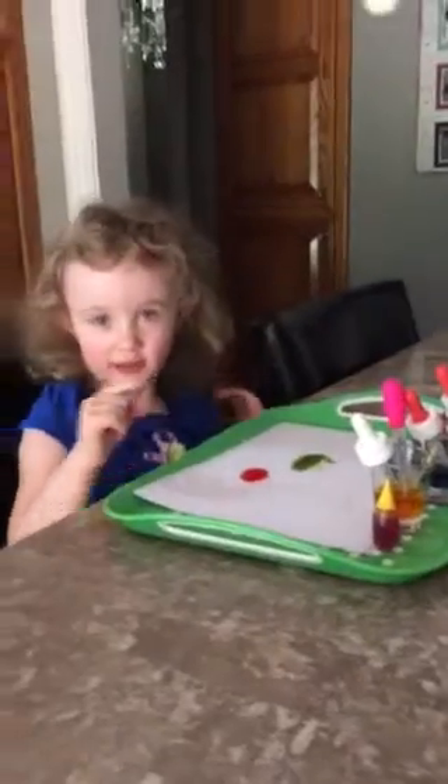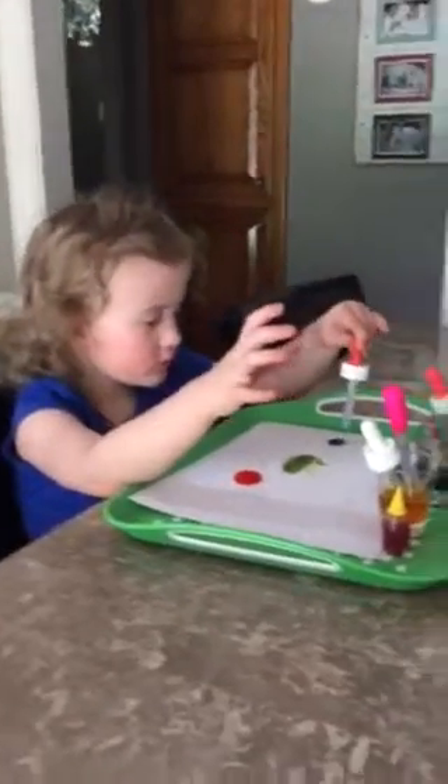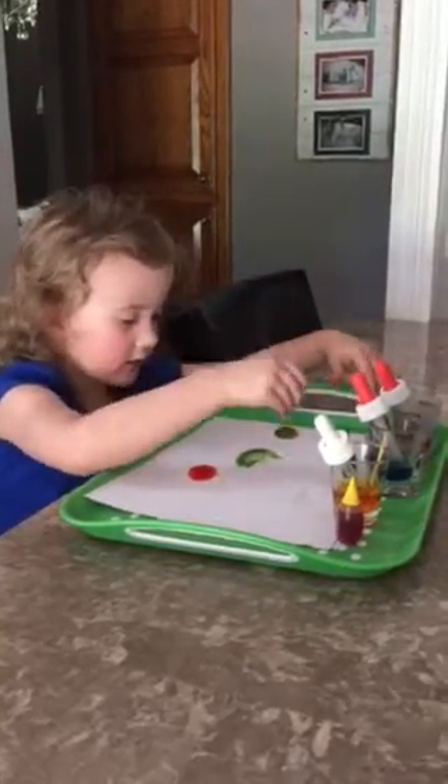And now I'm going to use blue and yellow. Let's see what color they make. First blue, and now yellow. It's green.